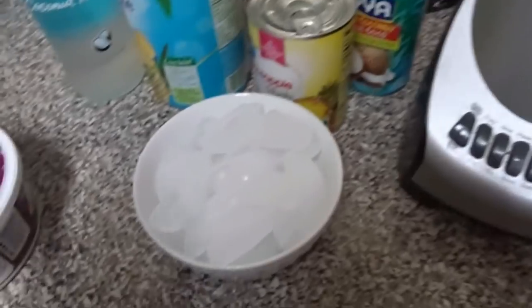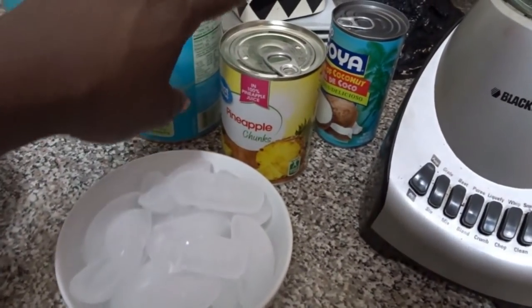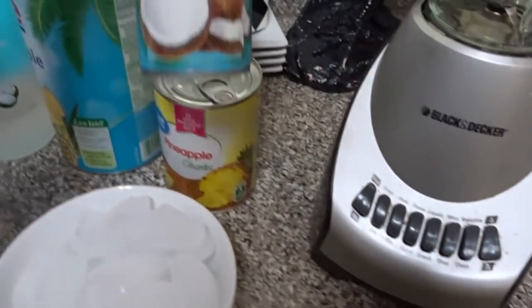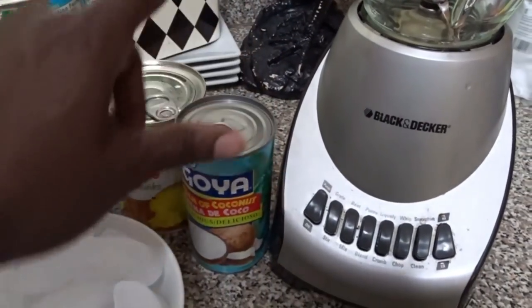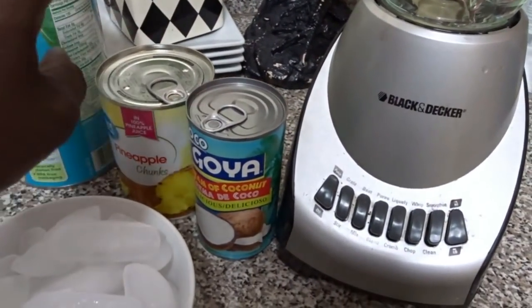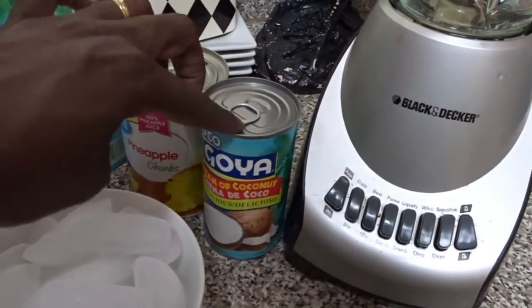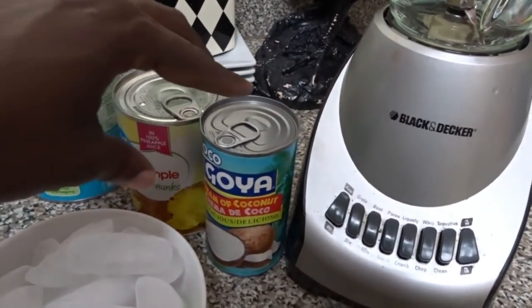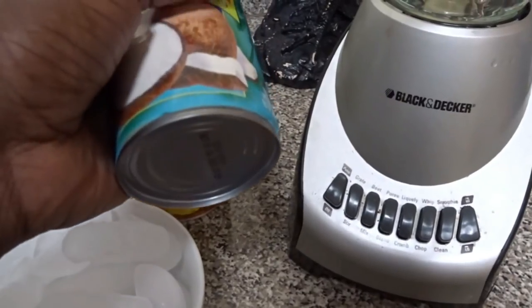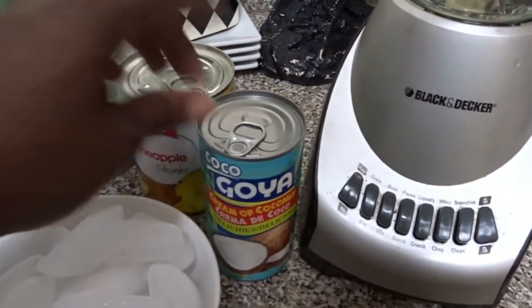I have my ice, some pineapple chunks, and some cream of coconut. Now make sure you get cream of coconut and not coconut milk or coconut cream. You need cream of coconut, and this is sweetened. You can tell by the consistency of the can — it is thick, so it's not like coconut milk.